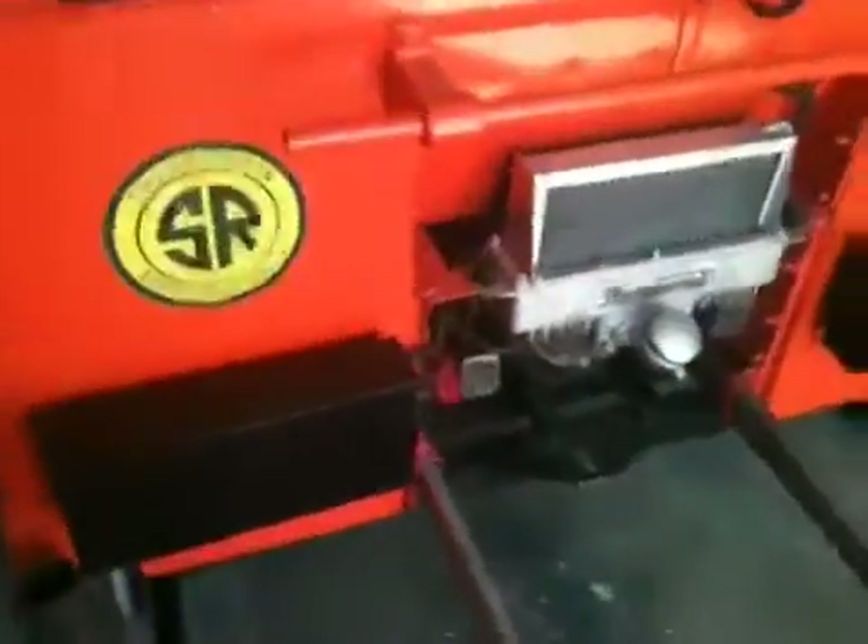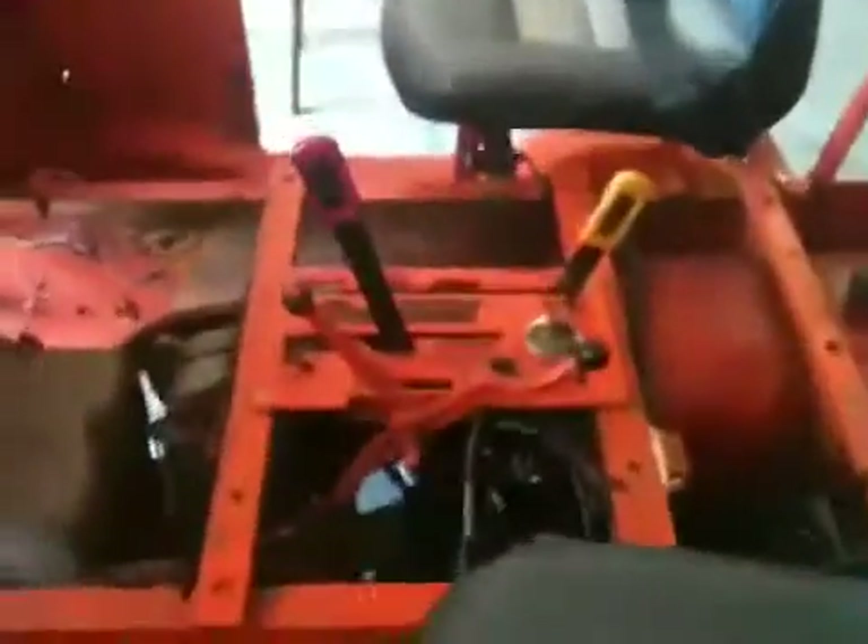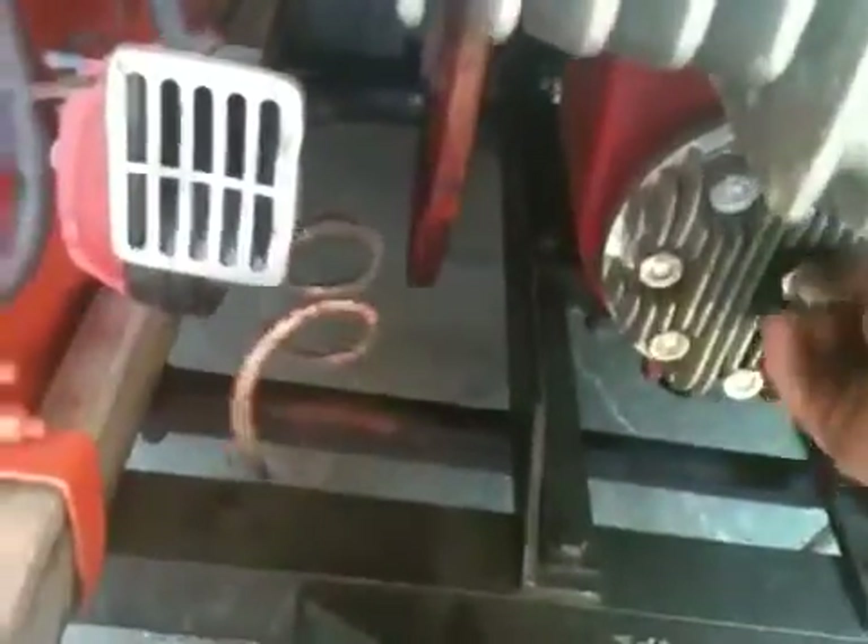First thing we're going to do is — actually, the first thing we'll do is make sure we set the brake on the motor car, and the brake's set. I'm also going to check to be sure we have the battery disconnected, and it is in fact disconnected. Then we're going to come around and remove the spark plug. I've already loosened it, so I'm just going to pull it out and set it there.